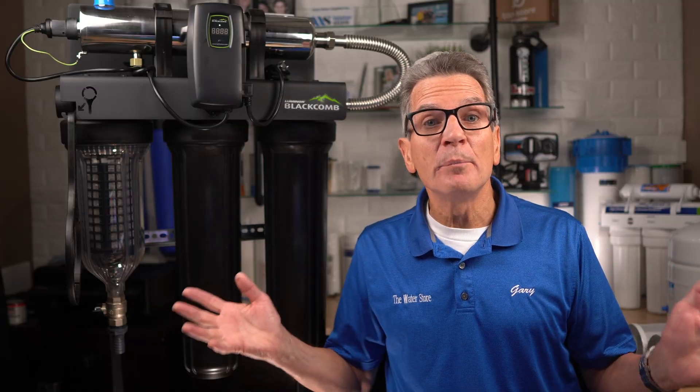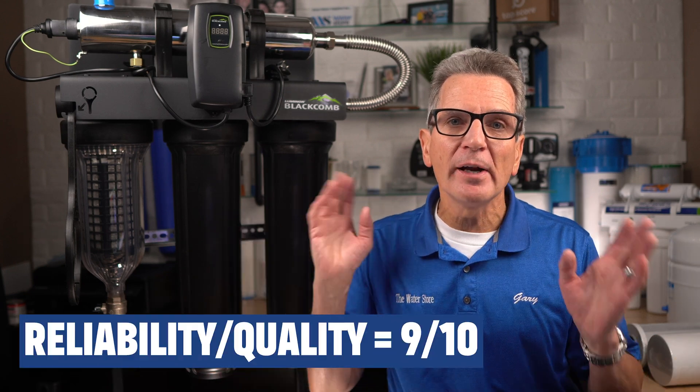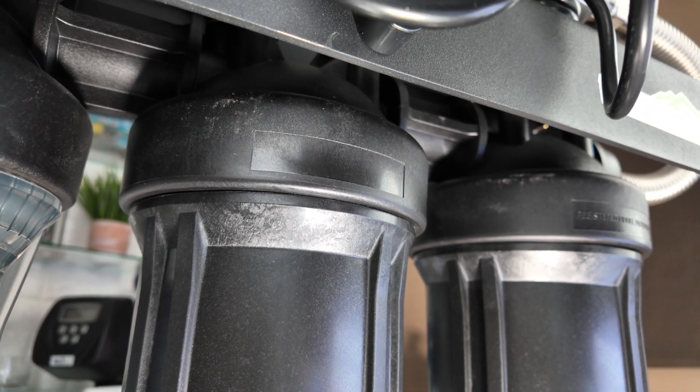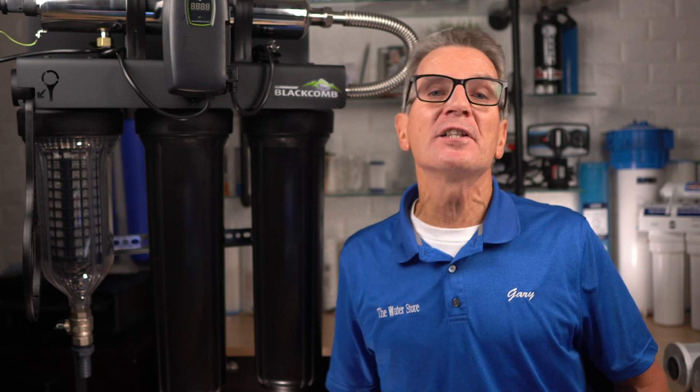What about reliability and build quality? I rate these a 9 out of 10. They're very heavy duty and well built. Due to the filter housings with the one-piece tops, the heavy gauge U-bracket, and the stainless steel reaction chamber, you can count on a good 20 years of use out of this system.